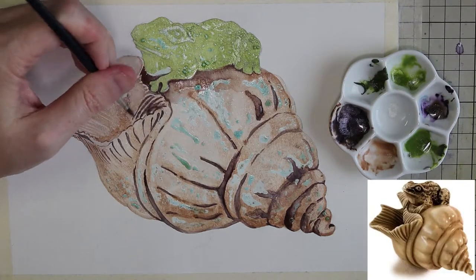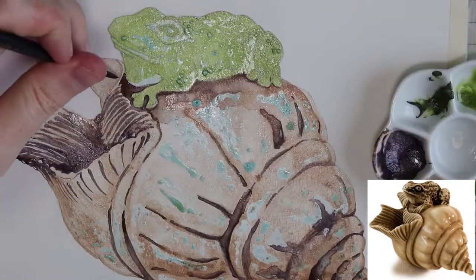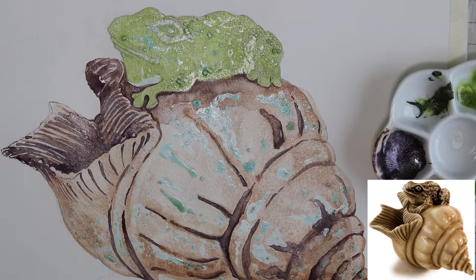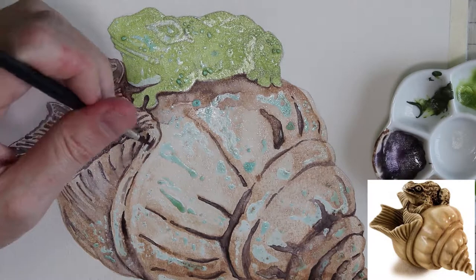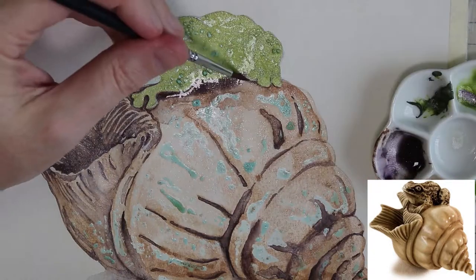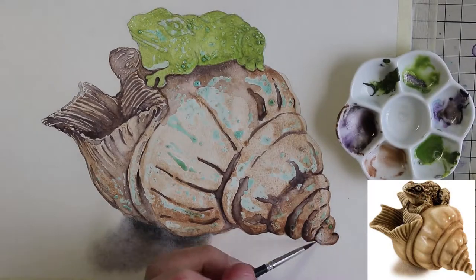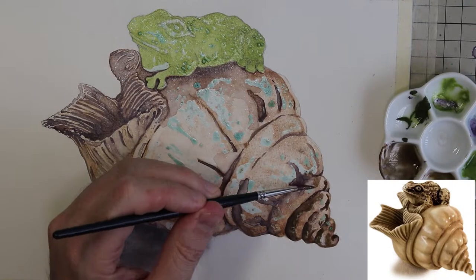I'll probably insert a reference photo here so you can compare it with what I'm painting toward. I loved how derpy the frog was in the original carving, and the shell is just really beautiful and an interesting subject to paint. If you've never tried painting shells before, they're extremely organic and complex at the same time, allowing you to explore a whole range of different techniques while also not needing to be so precise.